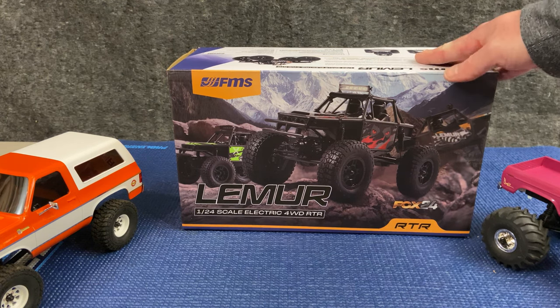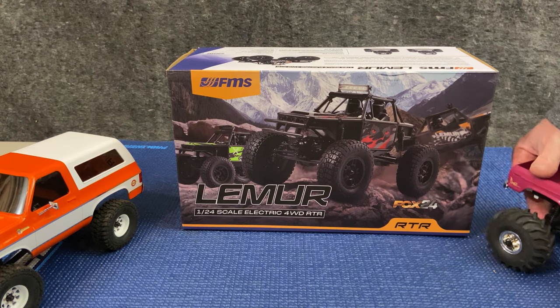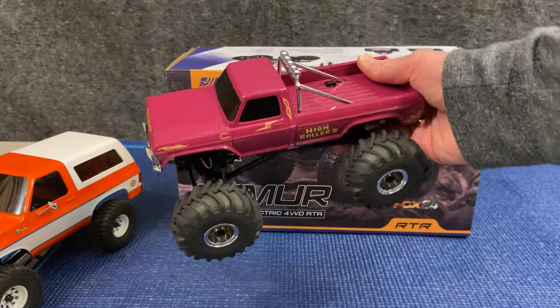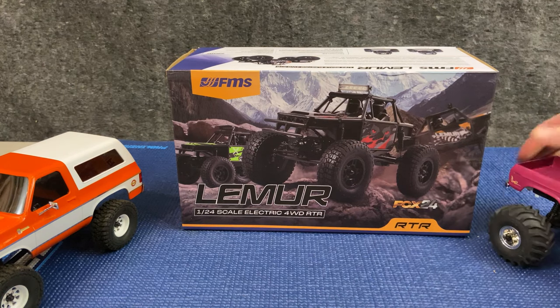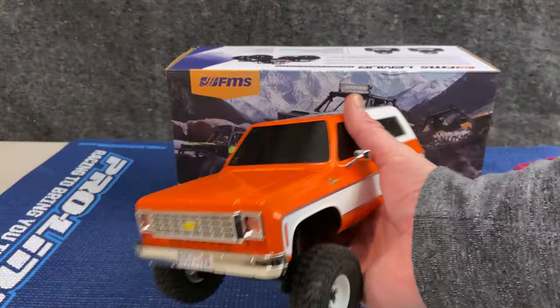Now, this isn't the first FCX24 model from FMS. It's a continuation in that family lineup and that family tree of models from FMS. If you like monster trucks, you've got the Smasher and Smasher B2 FCX24 model — a very fun monster truck, even though it's built on a crawler platform.